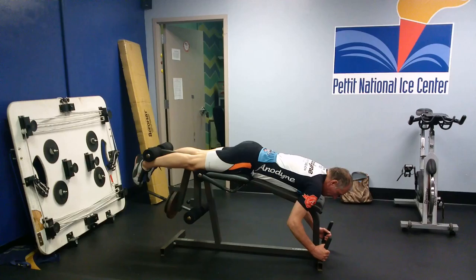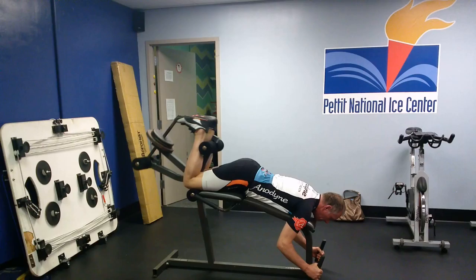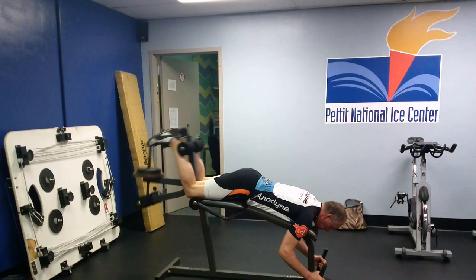There's a good way and a bad way to do a hamstring curl. Al's going to start out with the good way. He engages his core, activates the hamstrings, and pulls his heels all the way to his bum. Perfect.